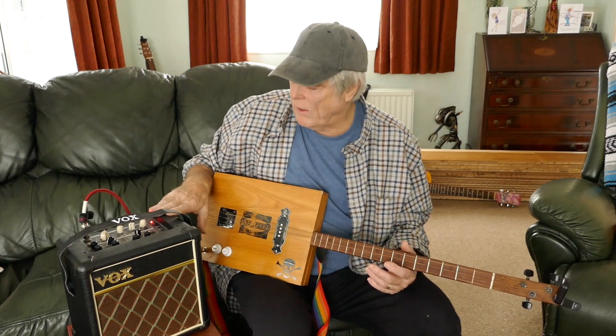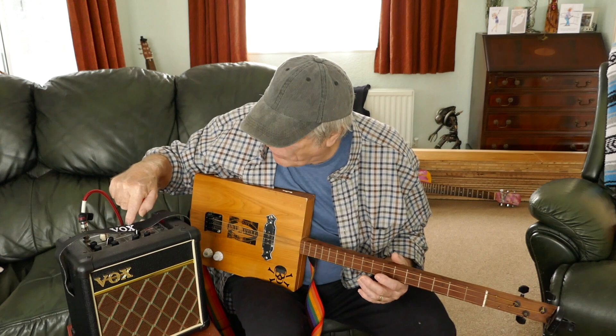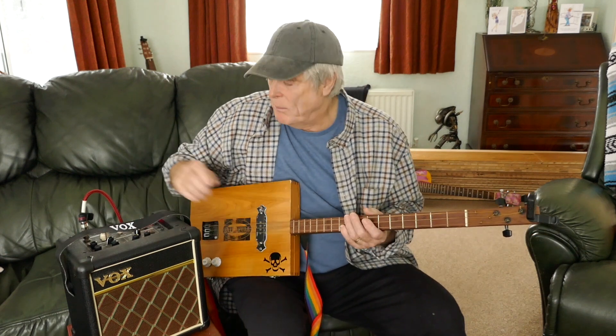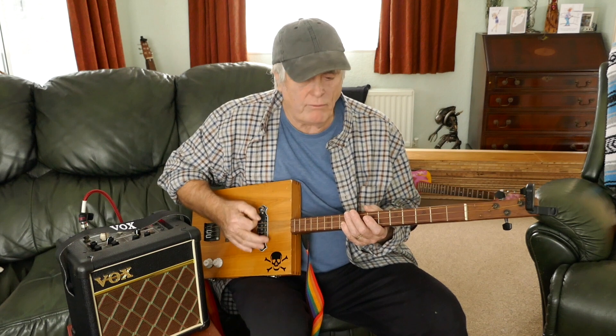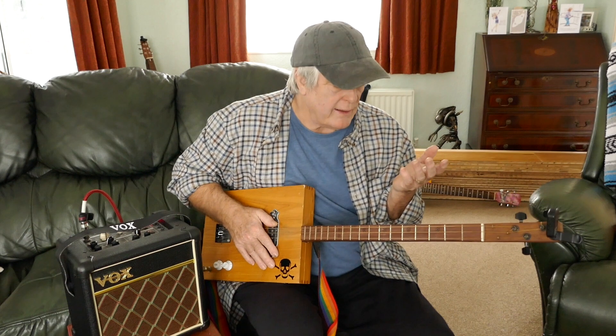I'm going through my Vox Mini 5. I've got it on the 70s channel, a little bit of compressor, just a little bit of sustain. But it's nice to have a little bit more fuzz or distortion on it to give it that sound.